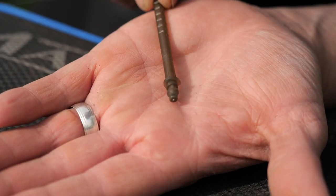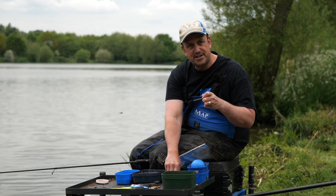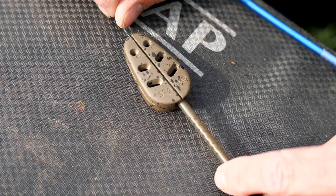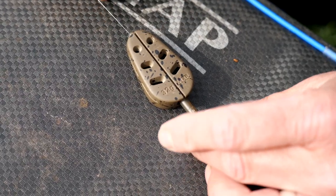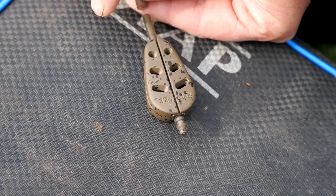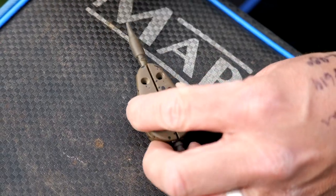I put that into the bottom, then get my feeder — today I'm using a 32g, chucking about 40 metres — sliding it onto the line, sliding it up, pushing it into the bottom. It holds it safe, then the tail rubber goes straight on. It is as simple as that.